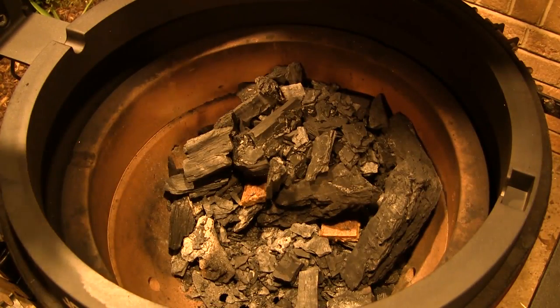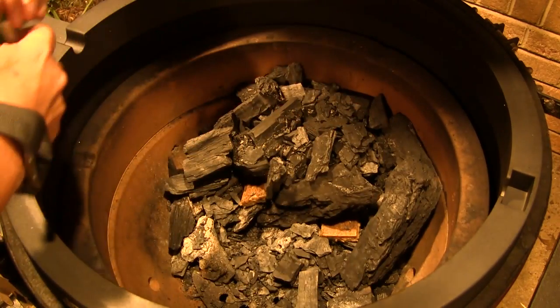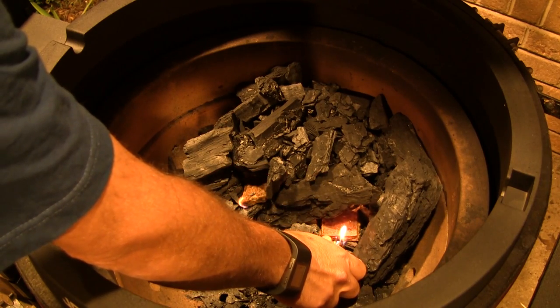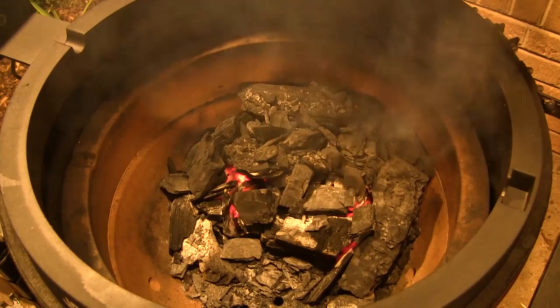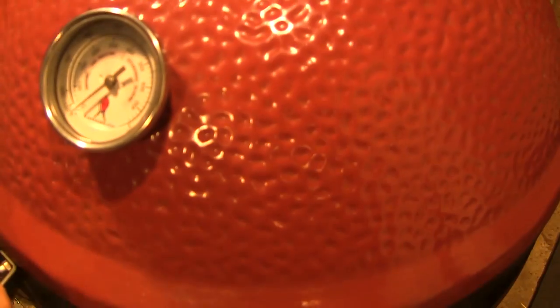First thing we're going to do, we're going to fire up the Classic. I've got most of my charcoal pushed back up to the back side of the grill. I'm going to light up two of our Kamado Joe Fire Starter Cubes and let this burn with the lid open for about 10 minutes. After we get our fire going, I'm going to close the dome lid and we're going to set up to cook at about 350 today with the Joe Tisserie.